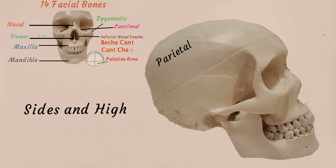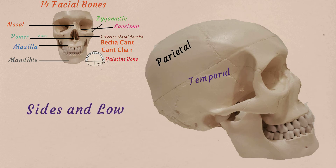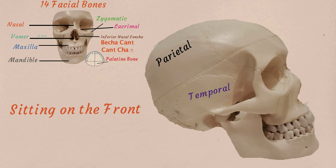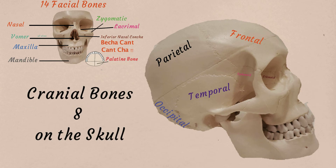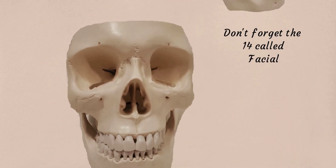On the sides up high are parietal bones, and on the sides down low are temporal bones. Sitting on the front is the frontal bone, and opposite side is the occipital bone. Behind the eye is the sphenoid bone, then behind the nose is the ethmoid bone. Cranial bones — got eight on the skull. Don't forget the 14 called facial.